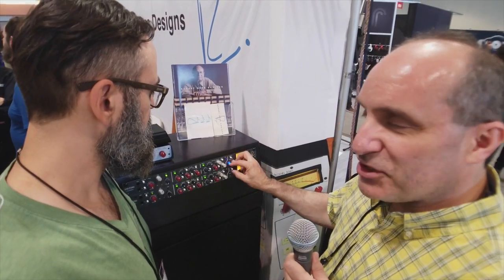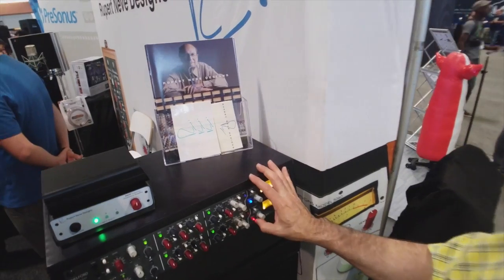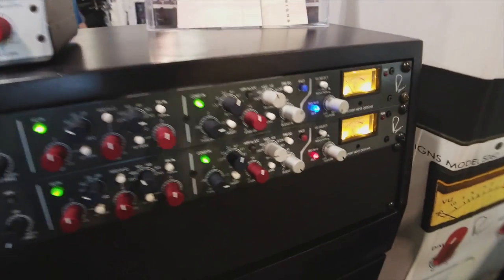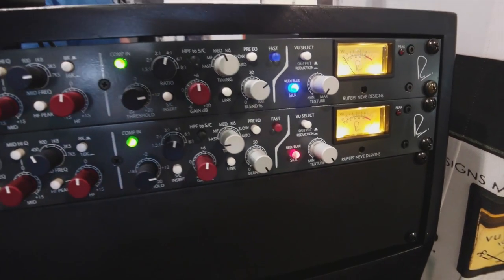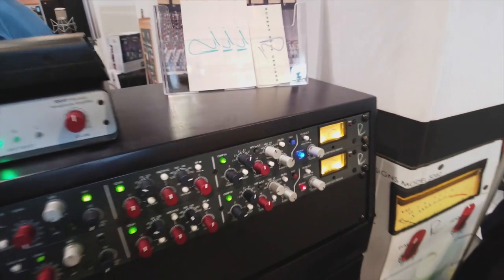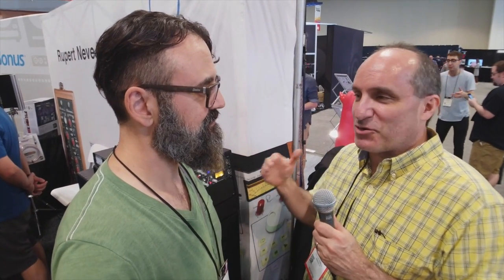Last up, we have silk — silk red and silk blue. On a classic Neve module, you'd set it up for the right amount of gain, then go two clicks past that and start banging the transformer harder to get that classic Neve sound. That's really hard in the digital era because if you go two clicks past normal level, you're just killing your A-to-D converter. Silk is a way to saturate the output transformer irrespective of level, controlled from under 0.2% distortion all the way up to 5% distortion.